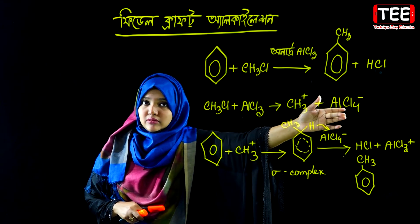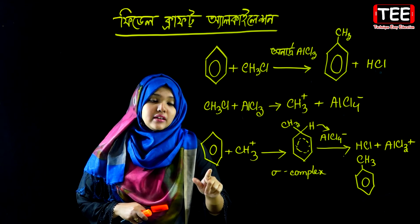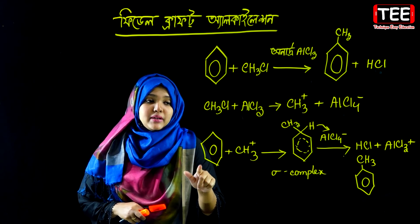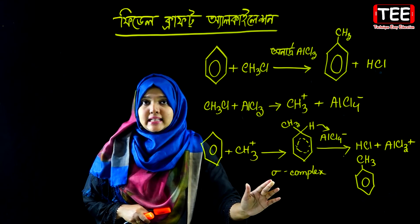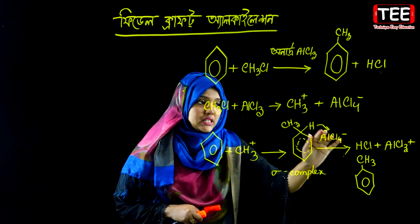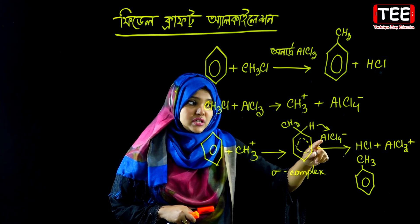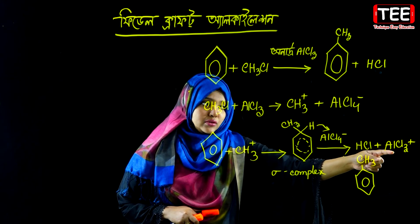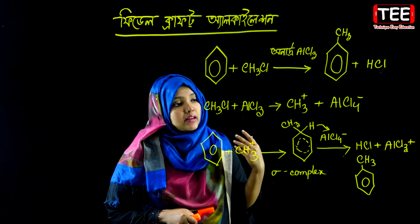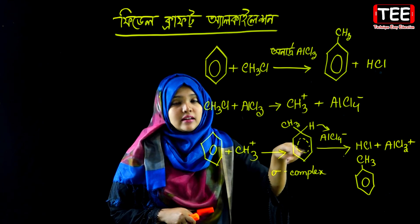The electrophile attacks benzene through its pi electrons. Benzene forms a sigma complex, and then the sigma complex loses a proton to a nucleophile — aluminum chloride accepts the proton — restoring the aromatic benzene ring and completing the substitution.